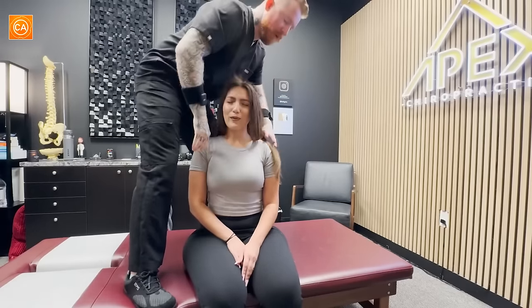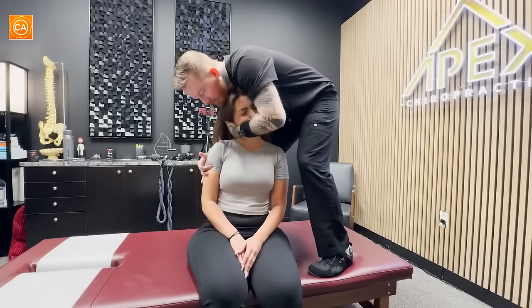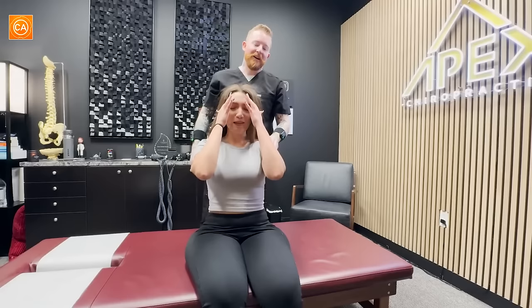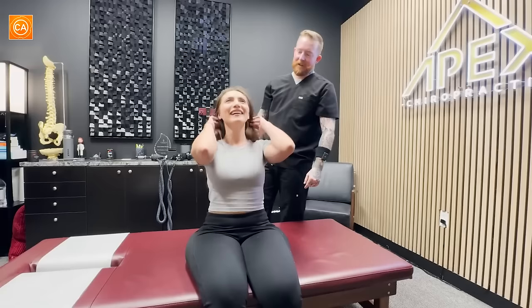Oh. Okay, my goodness. How do we feel there? That... I wasn't expecting that. Oh my God. Wow. Doing okay? Yeah. That's kind of an intense one. Oh my God. I didn't even know what could happen. It wasn't like the other adjustment — not like the last chiro? Yeah. A little crazy, huh? That felt really nice.